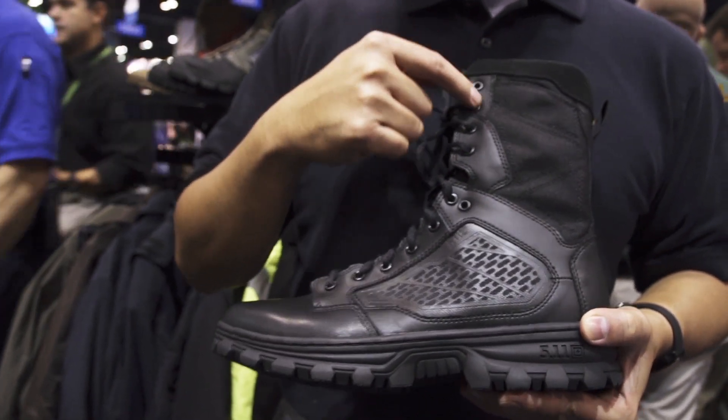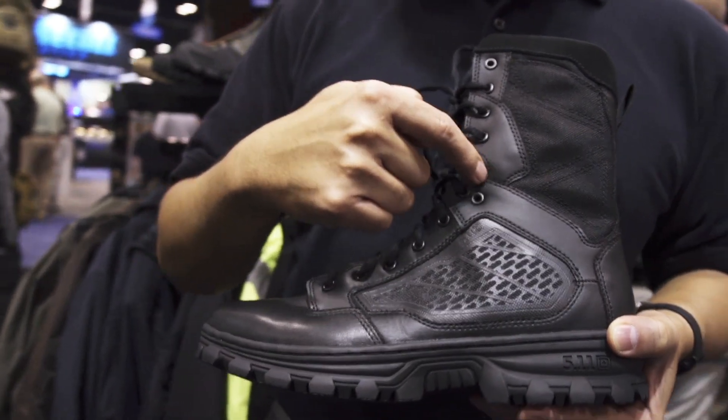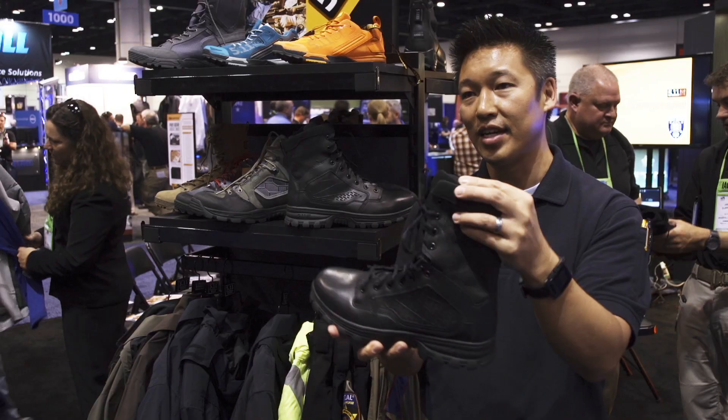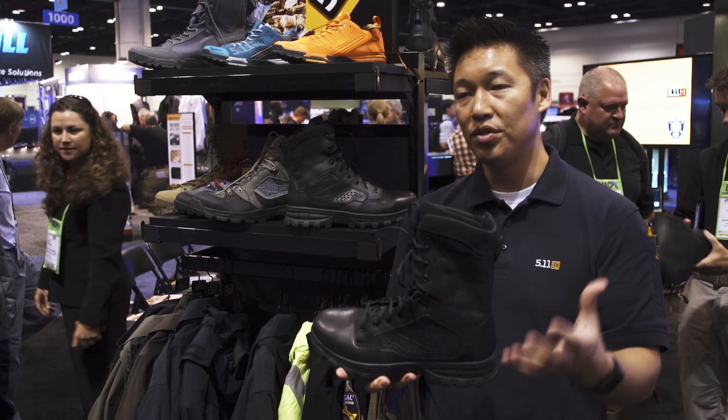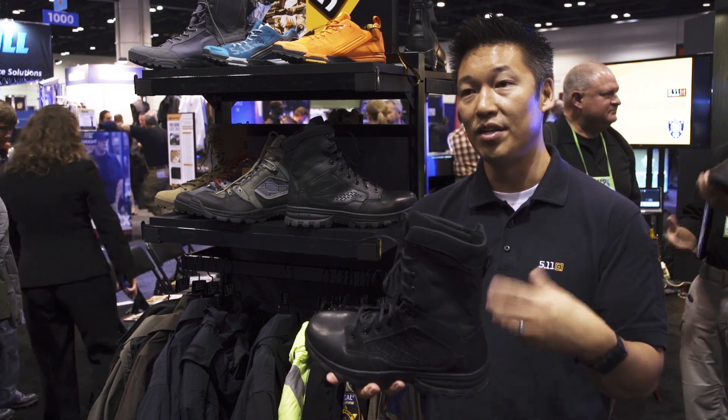If you follow this eye-stay down, you'll see that there's a notch out here, and what that allows you to do is cinch up the lower, cinch up the upper, and then basically the top has this flex zone, or almost acts like a hinge. So super supportive and stable, but very, very agile and mobile.